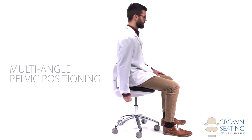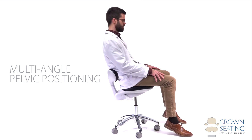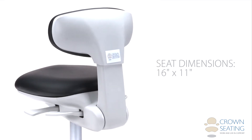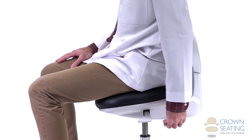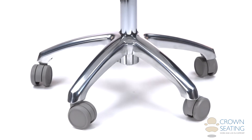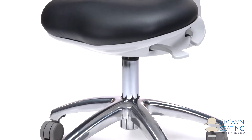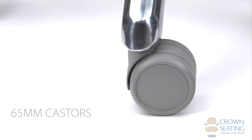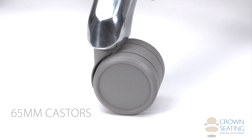Multi-angle pelvic positioning helps reduce lower back strain, and the small 16 by 11 inch size of the Aurora C140D operator allows the closest positioning to the patient. With a weight of 36 pounds and a 23 inch diameter base, it glides on a five leg fully polished base and 65 millimeter casters for the ultimate stability.